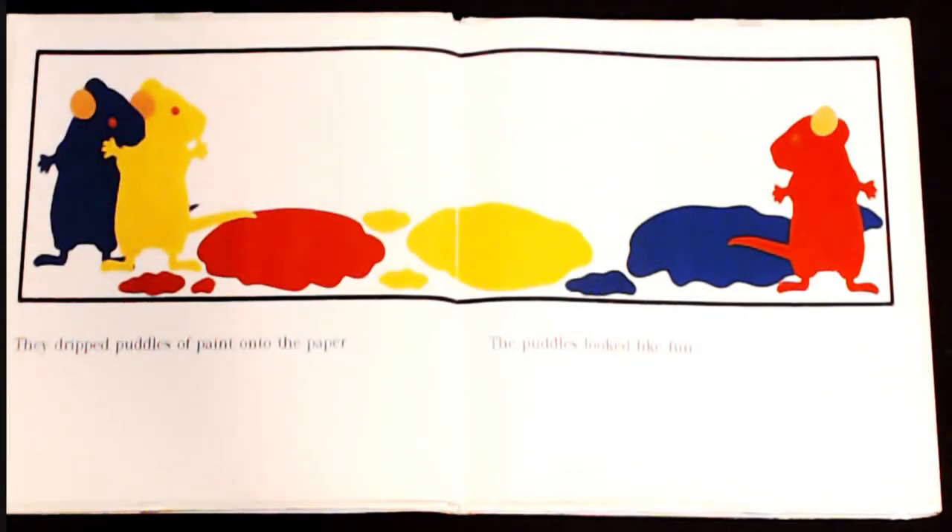They dripped puddles of paint onto the paper. The puddles looked like fun.